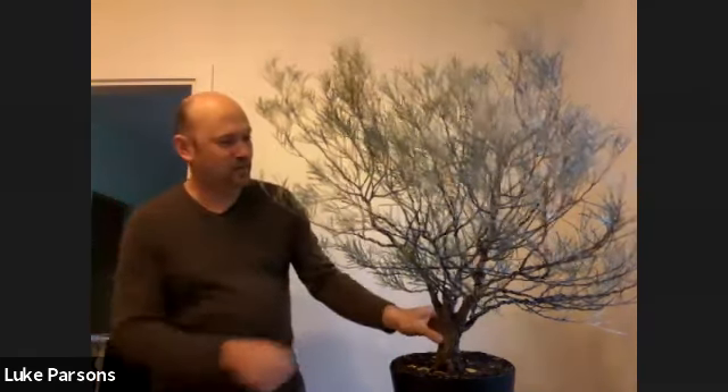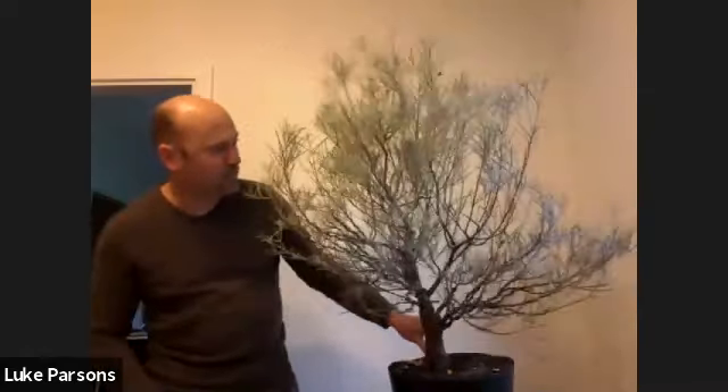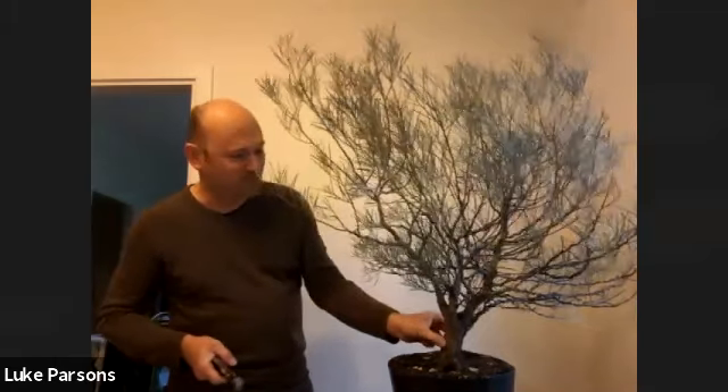That's what I've gone and done with just about every branch on this tree here. I've wired everything that I'm going to keep, and the branches that I thought are probably going to be cut away, I've left wire off of those. So let's get in and do some cutting.